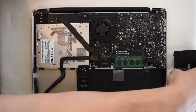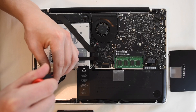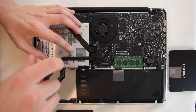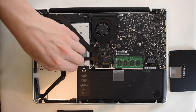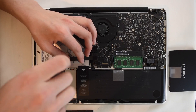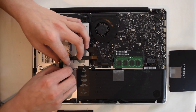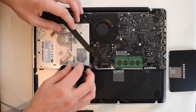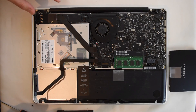We'll set this aside for a minute. Now we'll unscrew these two screws that are in the joint and SATA cable so that we don't mess that up.